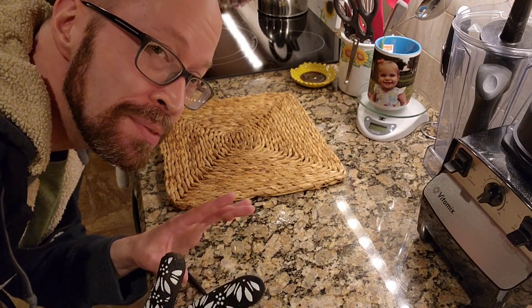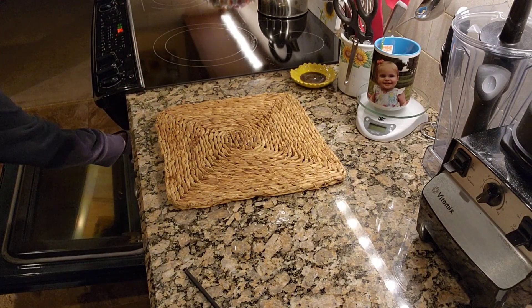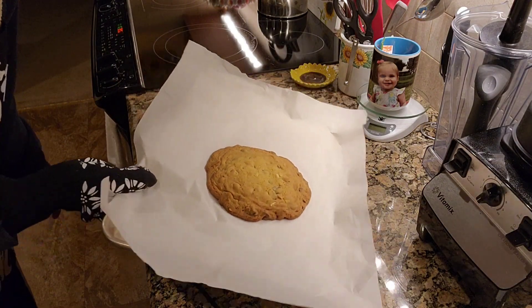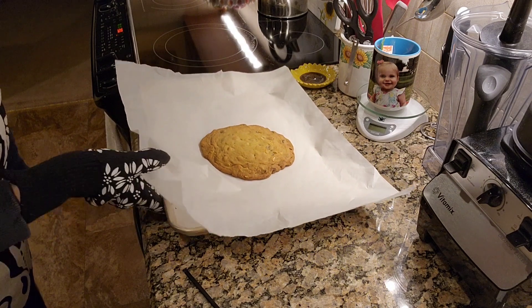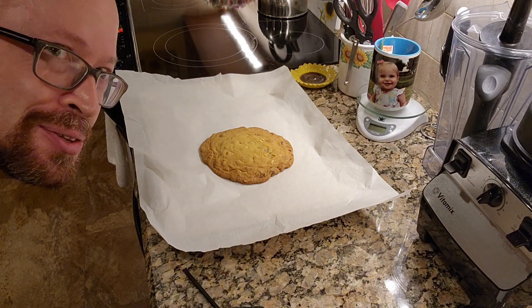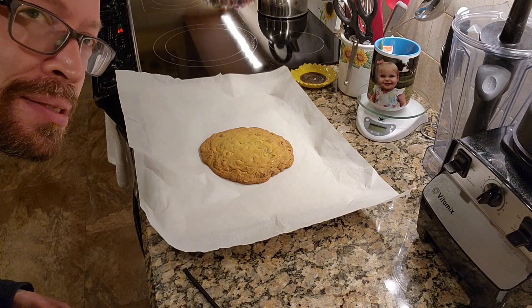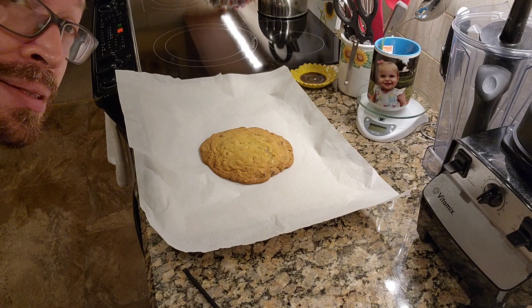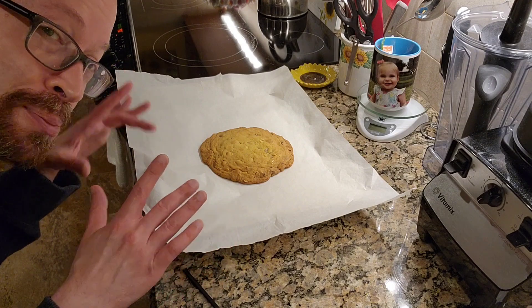My timer has about a minute left to go, but I think I'm going to pull it out now. I can't wait — how gorgeous is this? Absolutely lovely looking. I decided to pull it out just a minute early because I put it in the oven and then I started the timer. At any rate, the reason why you need to bake it for like 20 minutes is because you need to make sure that the interior of the cookie is baked. I grant that you could take the same dough recipe and divide it into a couple of smaller cookies.